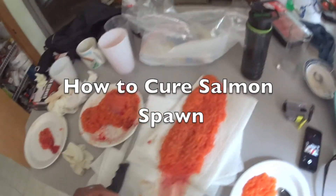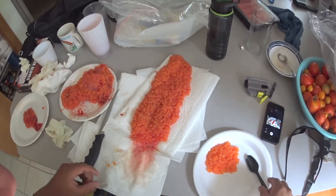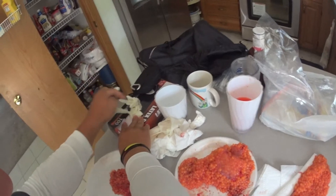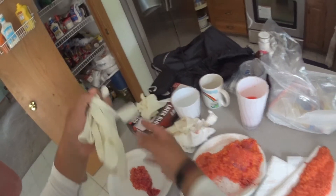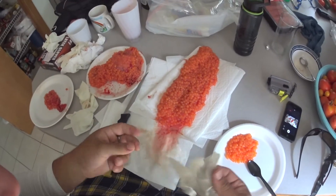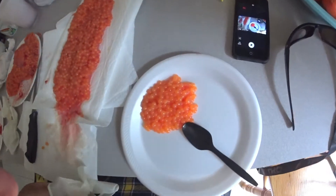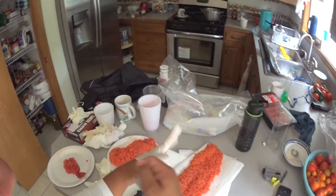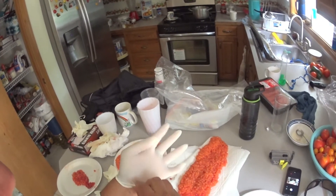I'm going to be showing you how to properly cure some spawn. Got a nice female schnook downtown today and her eggs are all laid out right here. This is what it's gonna look like all separated. I'm just gonna put my gloves on because I don't want any scent getting on the eggs so they stay as natural as possible.